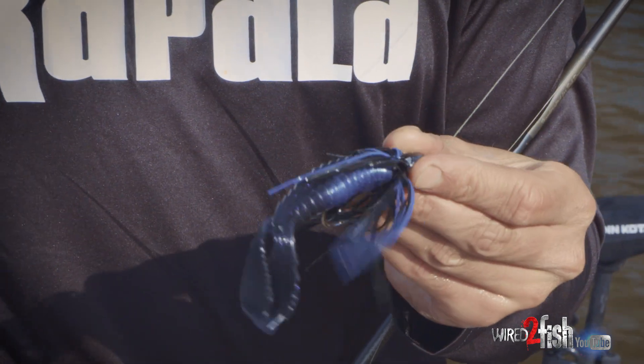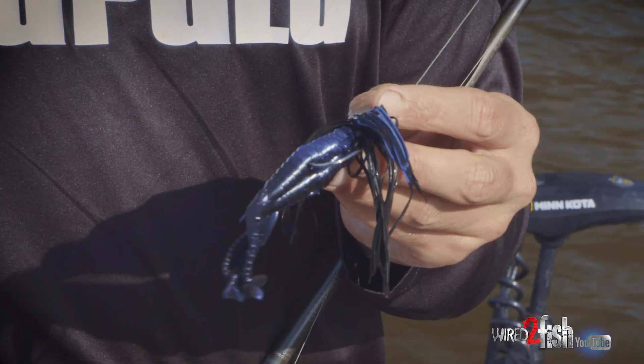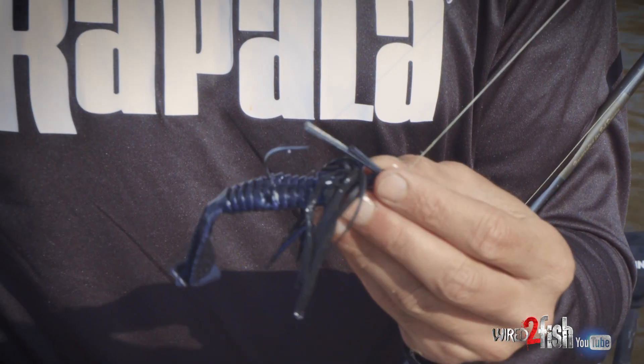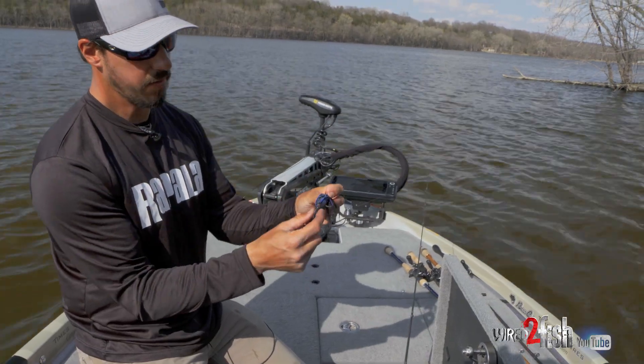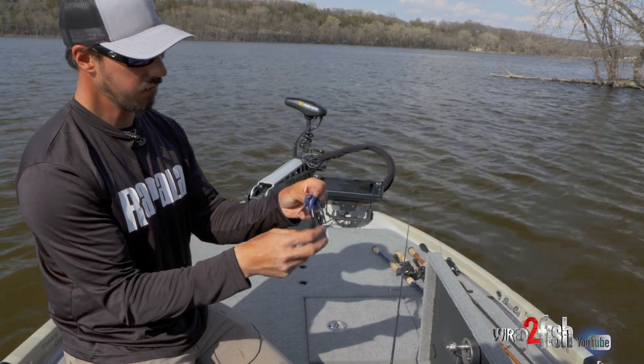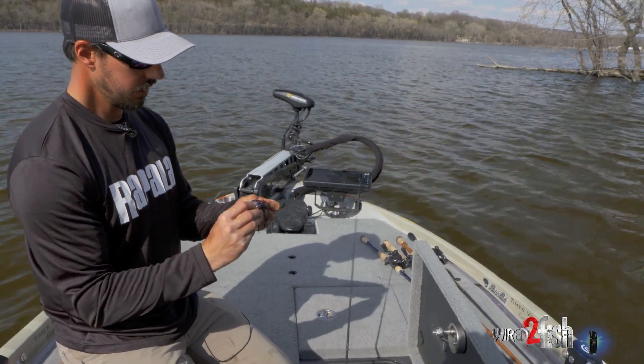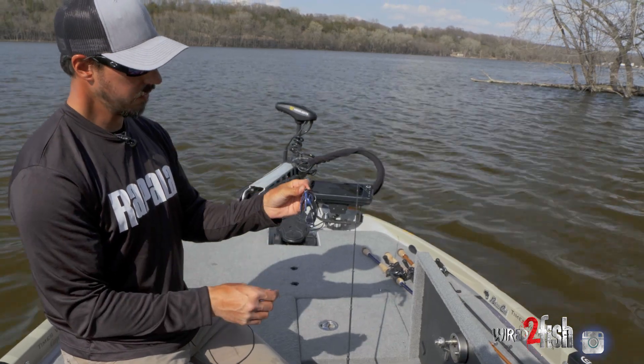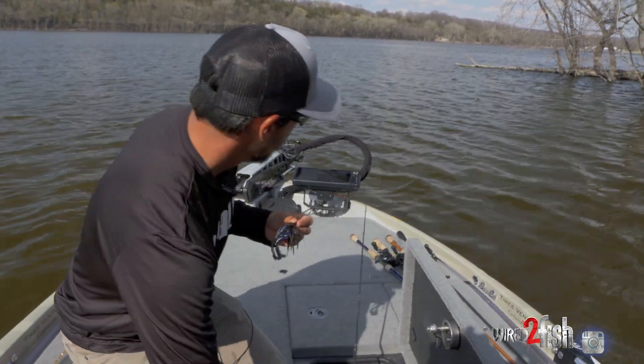You can rig it sideways — some guys will do that. I've been rigging it flat today; it kind of skips a little bit better. But you can also rig it sideways and it kind of kicks like a bluegill almost. That's kind of been our main setup: a quarter ounce jig from All Terrain and a Spicy Beaver trailer.